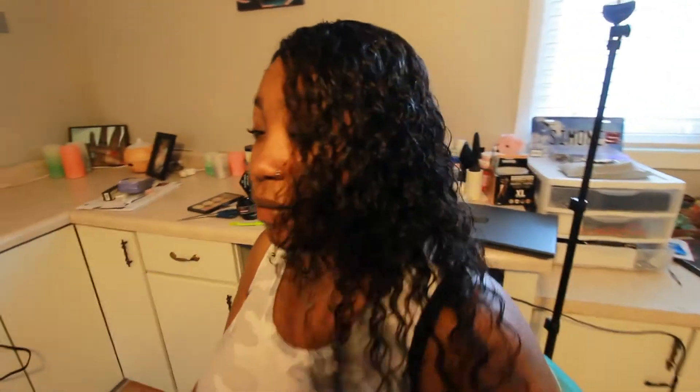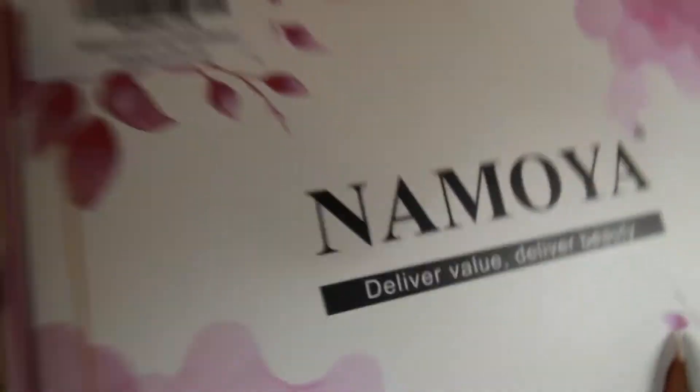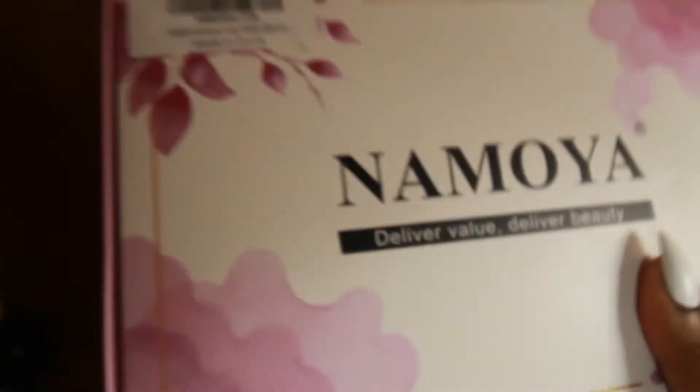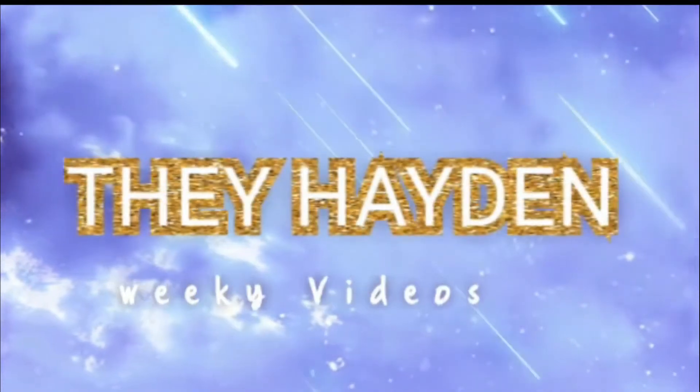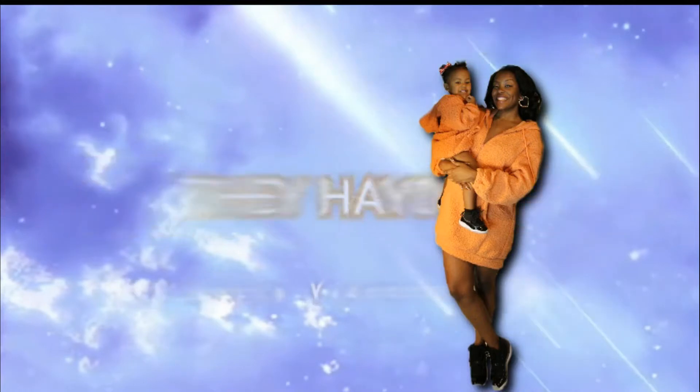Welcome back angels! If this is not your first time here, welcome back. If this is your first time, I'm doing a wig review for you all on this Amazon wig — keep on watching. I do DIY natural hair, mommy and me, and lifestyle content — I do it all.